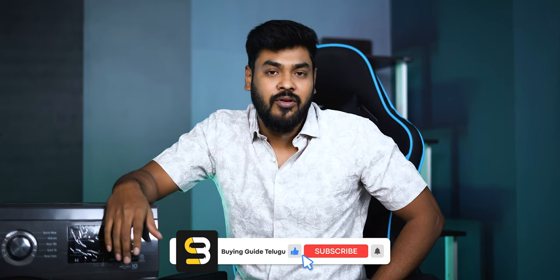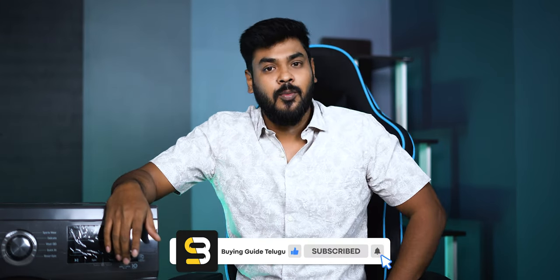That is my final verdict. Please like the video. Thank you. Bye bye. Jai Hind.